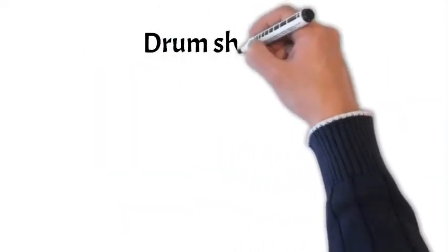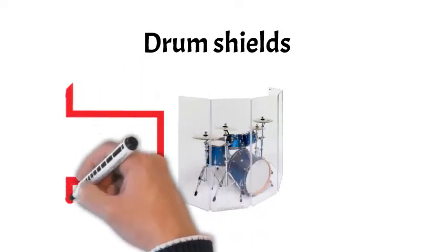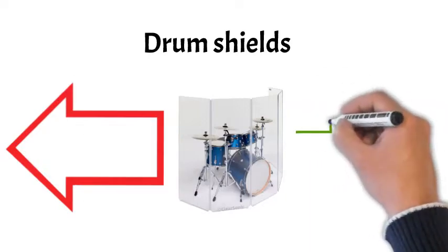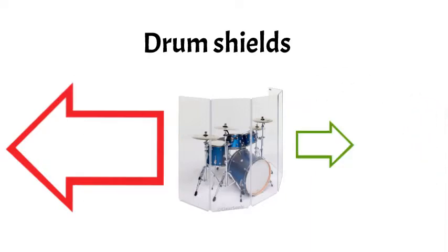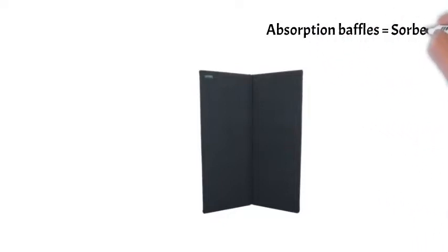A lot of churches and music venues use clear acrylic drum shields, or drum screens, cages — whatever you want to call them. These shields do a great job of reflecting those sound waves coming from the drum set away from the audience, listener, or that annoyed neighbor. And while reflecting those sound waves away is a great idea, we need to consider what to do with those reflected waves.